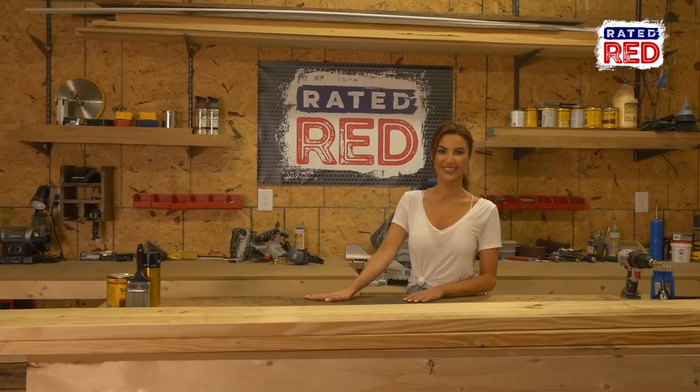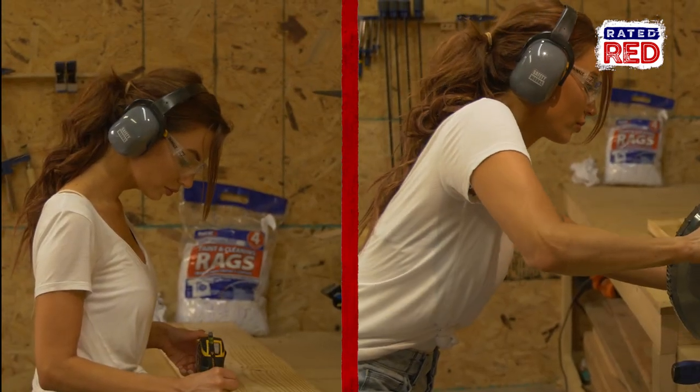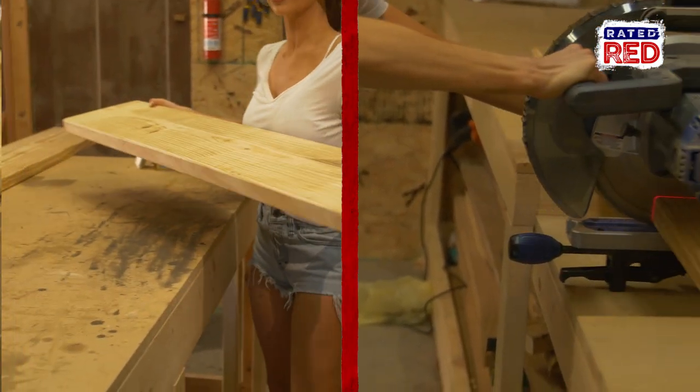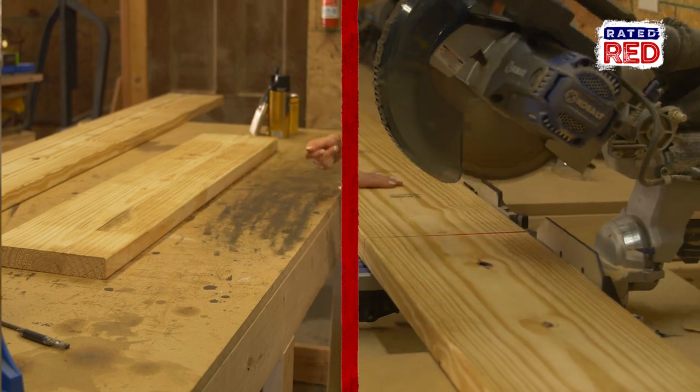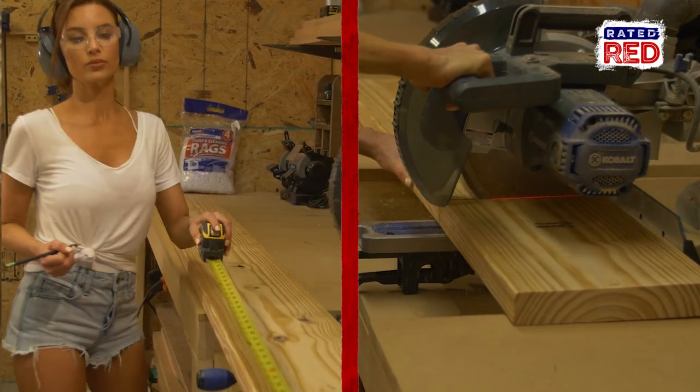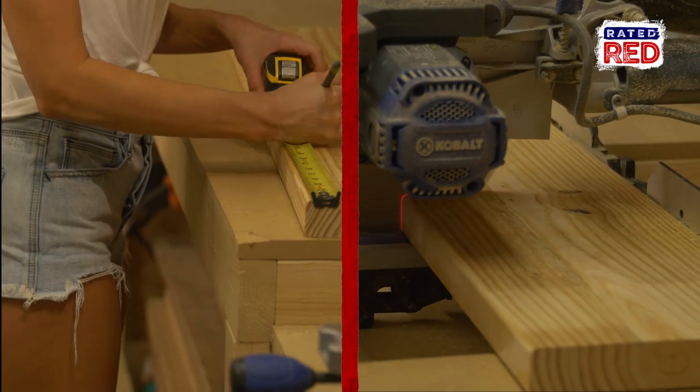Step number one, cut your boards. You're gonna cut one board at six feet long, one board at five feet nine inches, two boards at sixteen and one and a half inches, and two boards at fourteen inches.